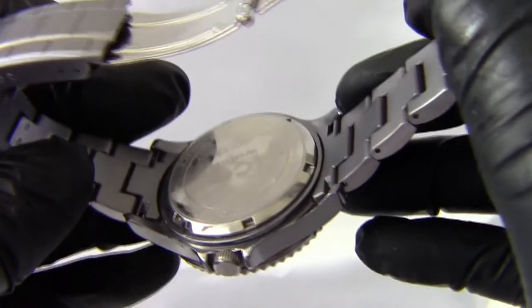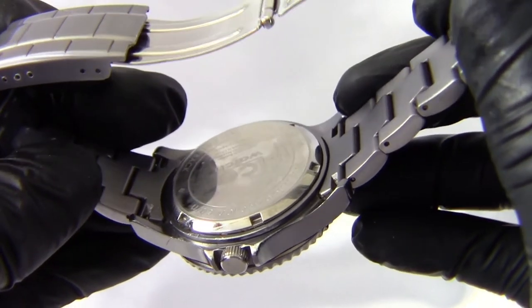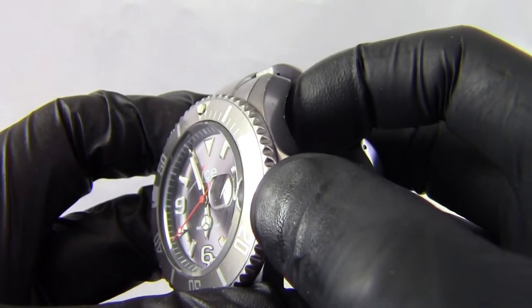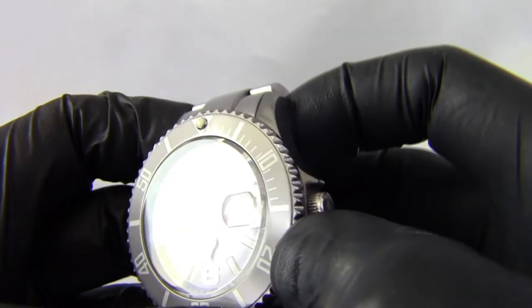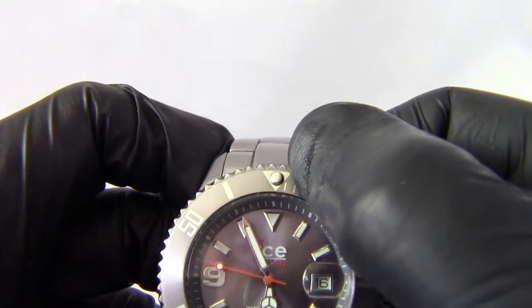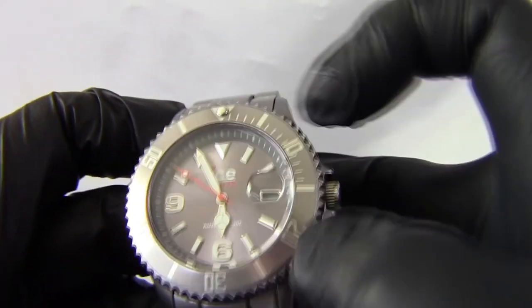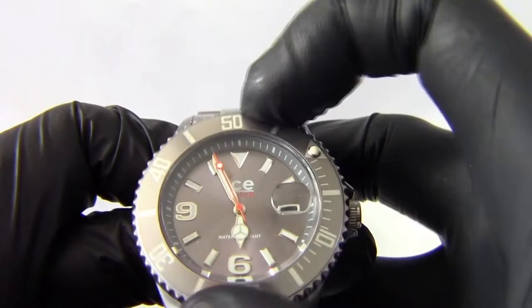On the back of the watch, you've got a screw-on metal stainless steel back, which also tells us the watch is 50 metres water resistant. Coming around to the face, we've got an aluminium bezel in the same Anthracite colour with an insert. There's a luminous dot at the top and silver markers for the minutes and dive times. It's a unidirectional bezel with a nice rotation.